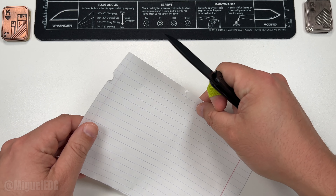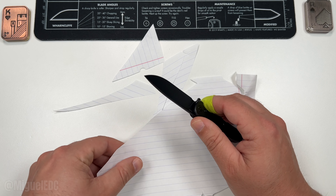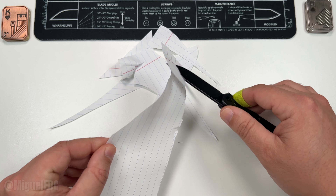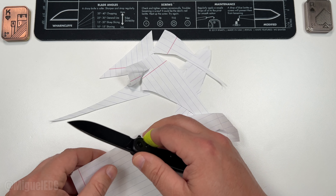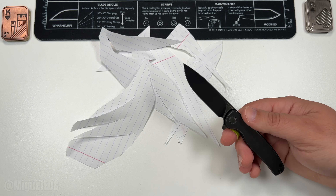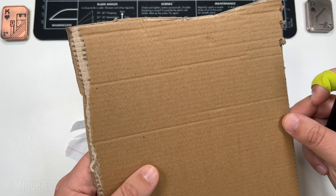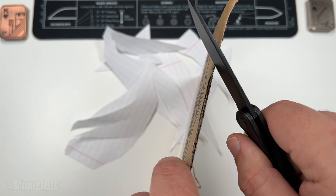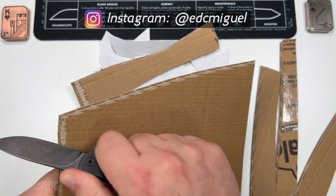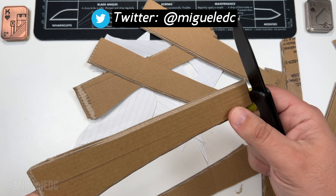If it's anything like any other Vosteed knife, it's going to come very sharp out of the box. Let's do a quick paper cutting test. Look at that! This is a factory edge right here, and as you can see it is performing really really well — gives you a great idea of what the sharpness is like coming out of the box. Very sharp indeed, and you do have a decent amount of blade there — not too short, not too long, perfect for EDC tasks.